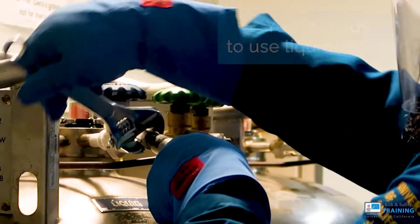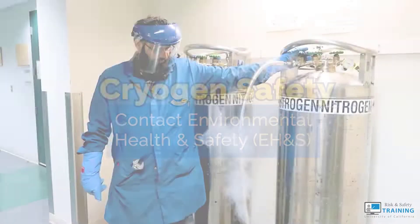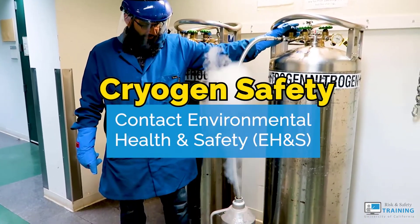Afterward, store the transfer line and tools and you're ready to use a liquid nitrogen material. For more information, contact Environmental Health and Safety.